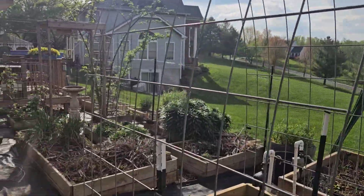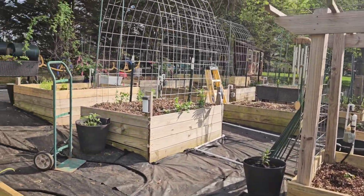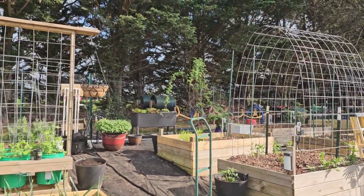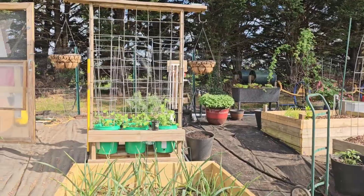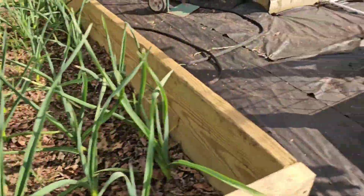I added some more of these cattle panels, trying to grow as much vertically as I can. I also have garlic, onions, and beets in there.